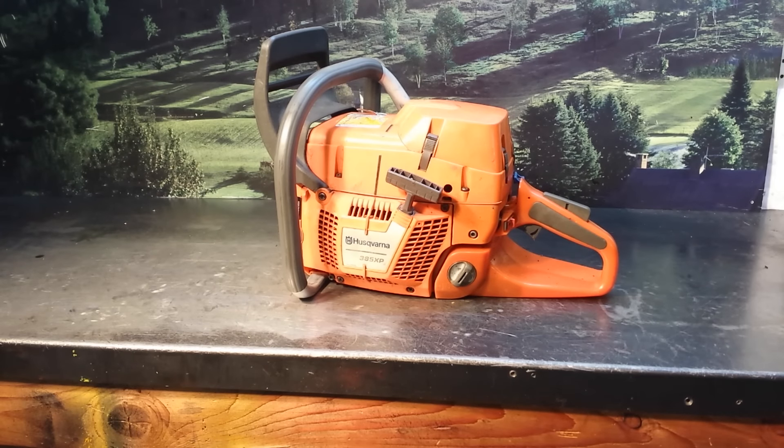Hi everyone, welcome to Shop Talk. We're looking at a Mike's 385 XP chainsaw. This is a New Mexico West Coast build. It is a test saw — it's not to be used for any type of wood cutting. It will be disabled at the end of the video.